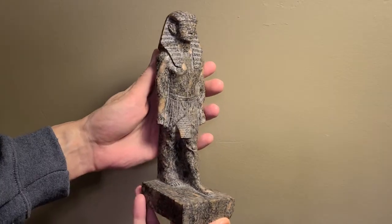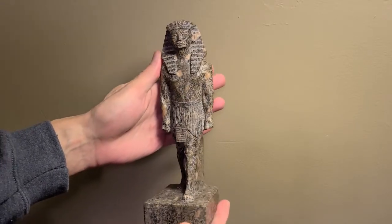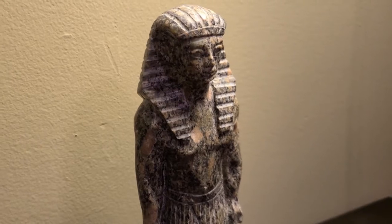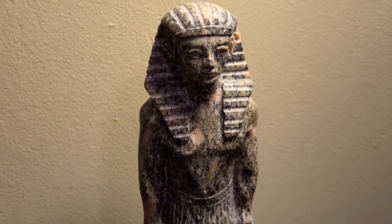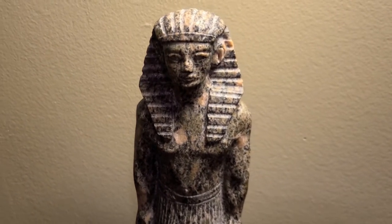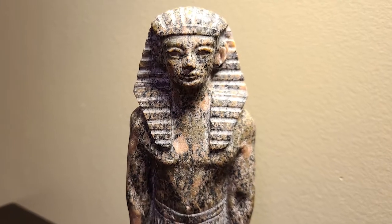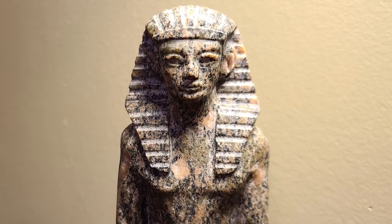I'm overall very pleased with how it turned out. I feel it does sufficient justice to the artistic style I was going for — that is, the classical, stylized, formal, ancient Egyptian sculpture style, with a rather stiff pose with the arms right next to the torso and the left foot forward. And I think it came out great, especially considering I hadn't worked with granite in literally decades and had never really sculpted a face in granite. So let us know what you think in the comments, and as always, thank you so much for watching. See you next time.